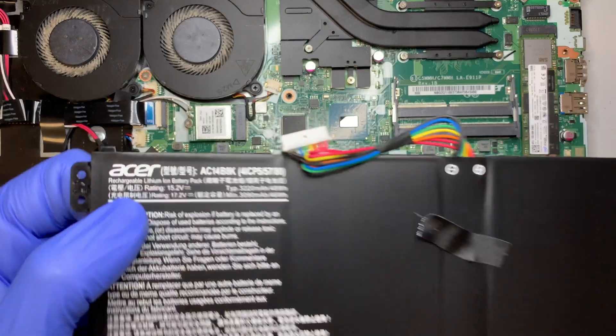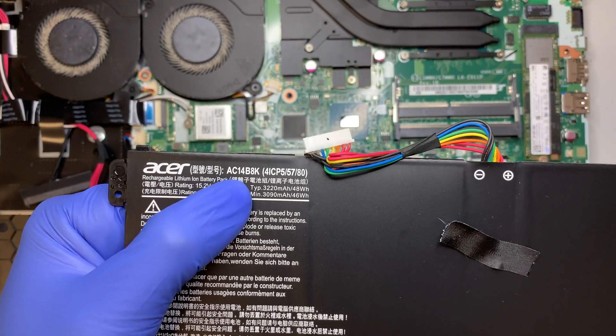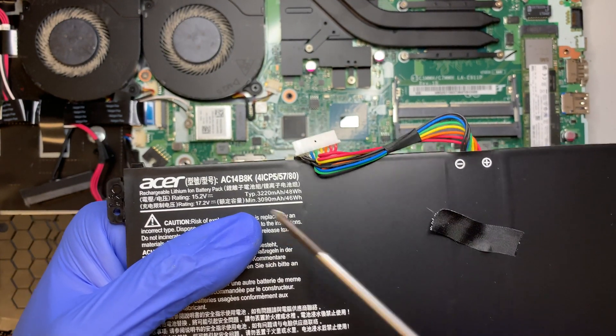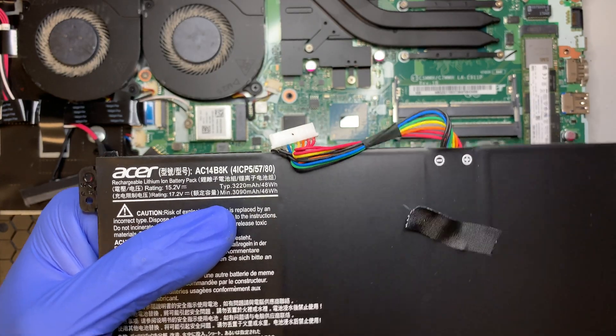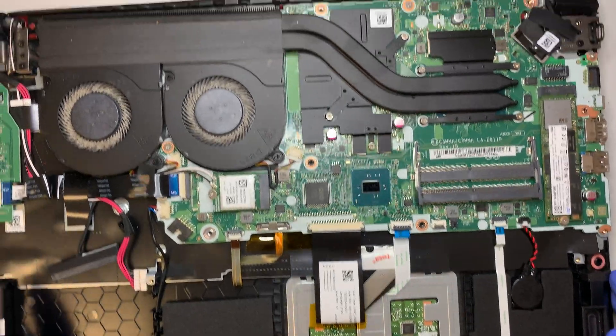The battery replacement model is the Acer AC14B8K. Just look up this model number and you'll find it.